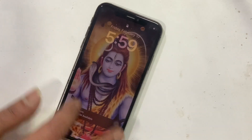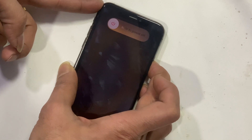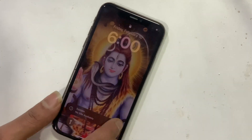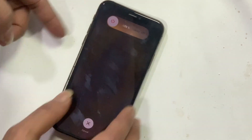We got an iPhone X with touch not working issue. If you face such issues, first try a soft reset and restart. I did that but no luck — the problem still looks the same. After doing this, if the problem is still the same, chances are it might be hardware related issues on your iPhone.